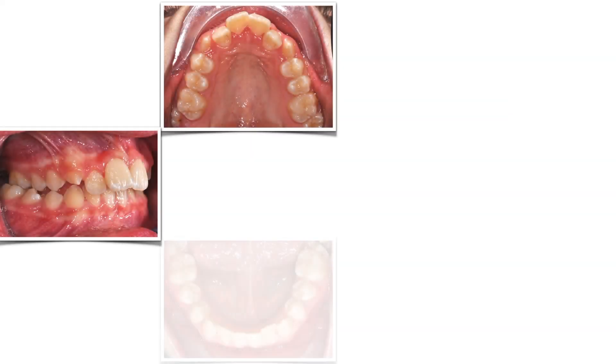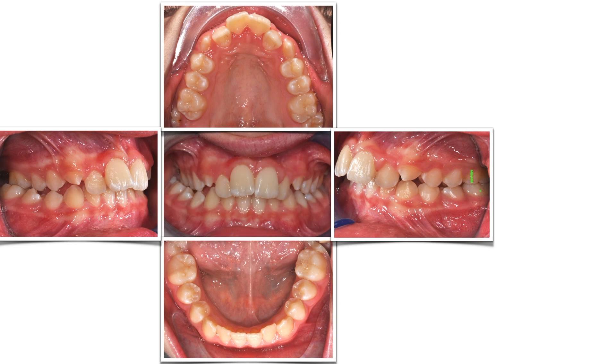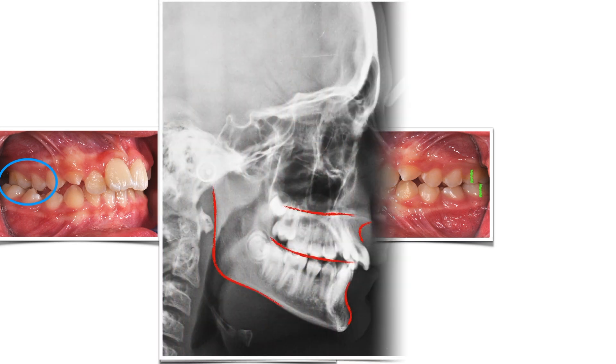Amber has an edge-to-edge Class II occlusion on both sides, complicated by a crossbite on the right. But is this mandible actually so short?